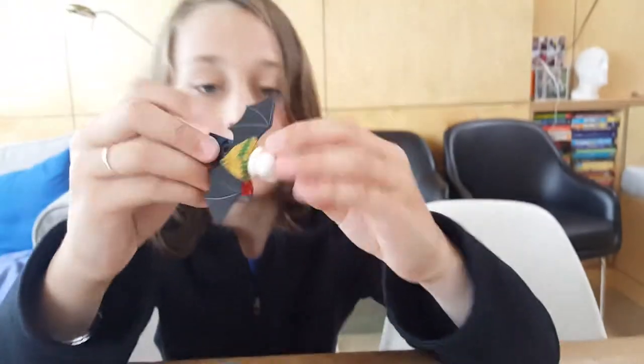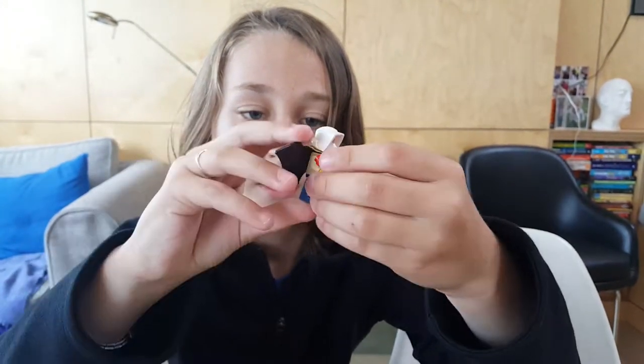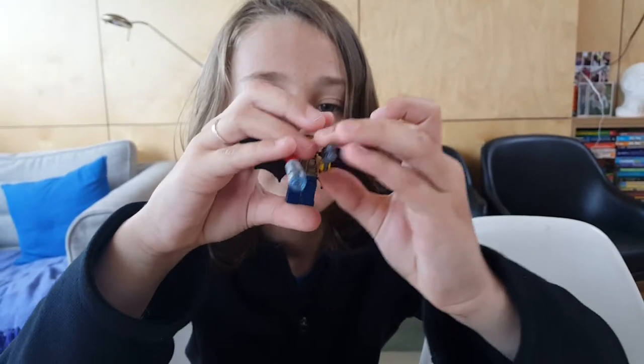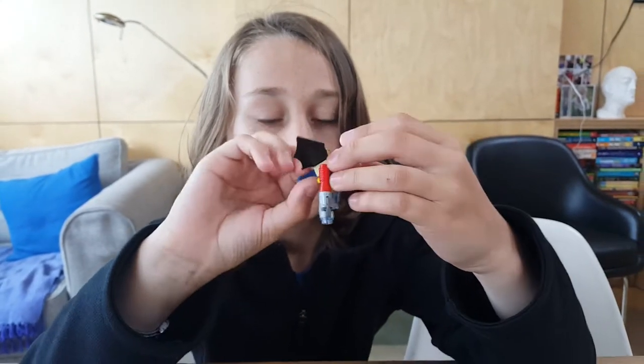Next I have a person with bat wings, an RPG, a small gun, a tiny cape, and a scout trooper helmet.